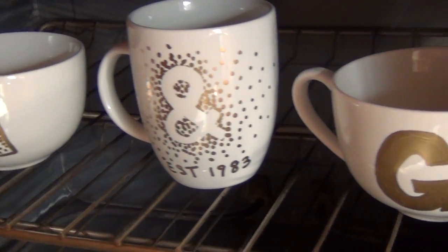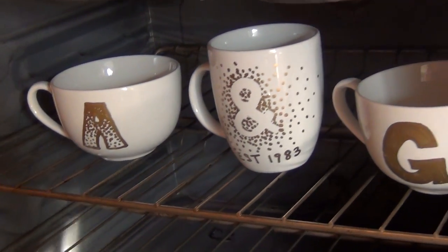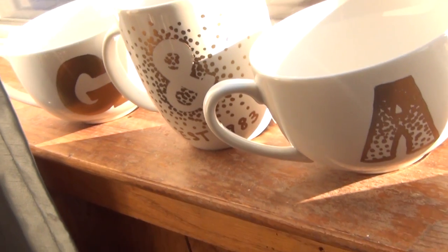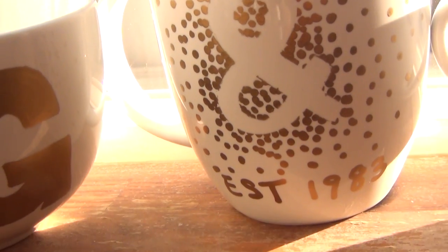Next, put your mugs in the oven — while they're already in there, set the oven to 350, and once it reaches that temperature, start your timer for 30 minutes. Once your mugs have baked for 30 minutes, take them out and allow them to cool down before you touch them. And those are your finished mugs!